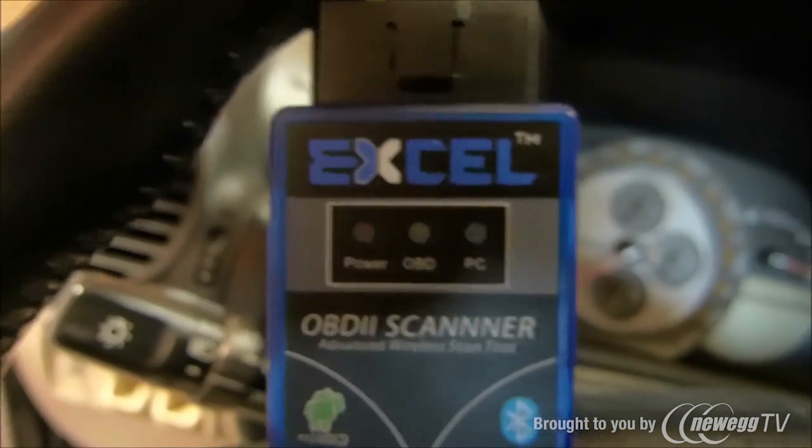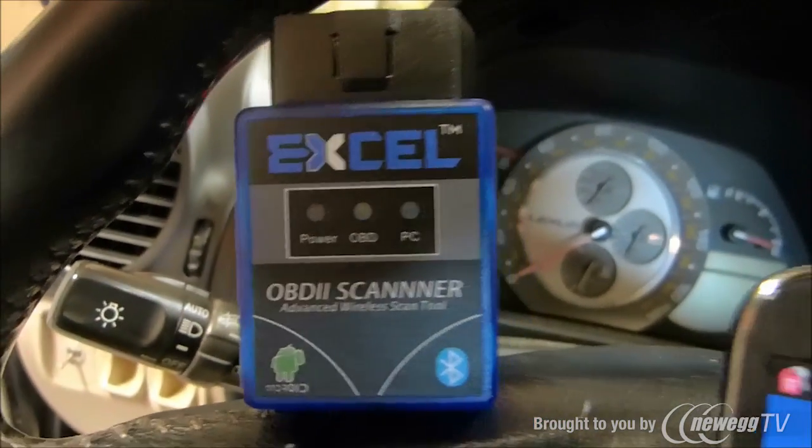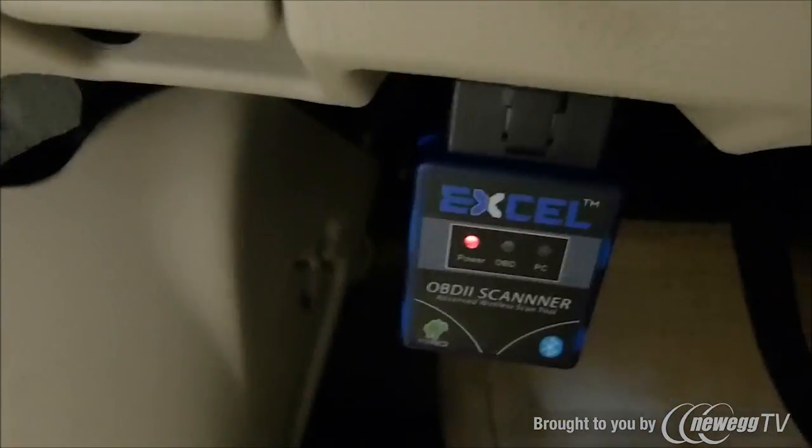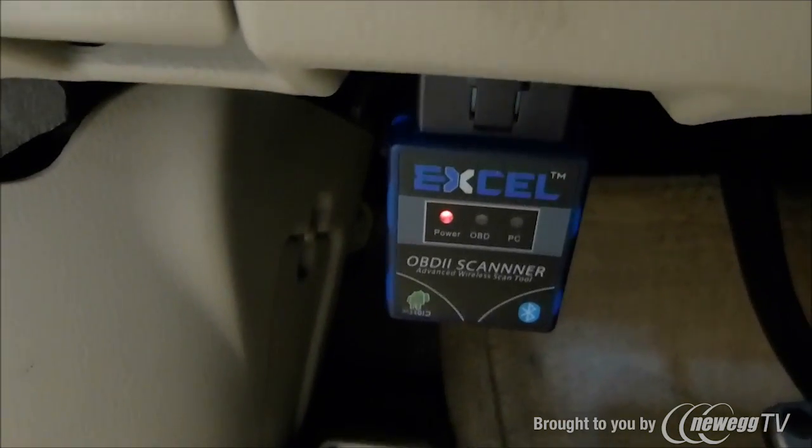Let's start with connecting the scanner. First, locate your OBD2 port — on this IS300, it's right underneath the dash. Once you plug it in, you should see the power light staying on.